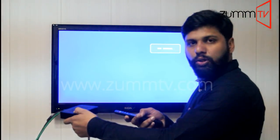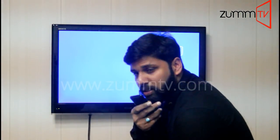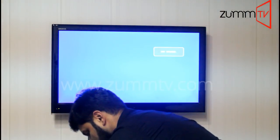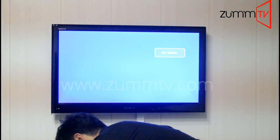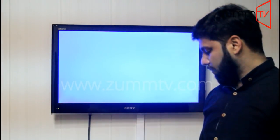Meanwhile you are holding that button, you need to plug the power in. I'm going to do that now — I'm not letting that button go. I'm pointing the remote towards the device and I have plugged the power cord in.